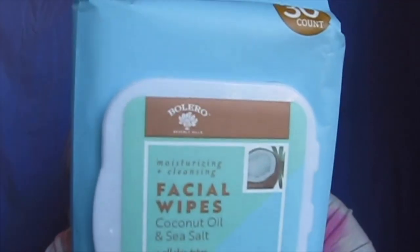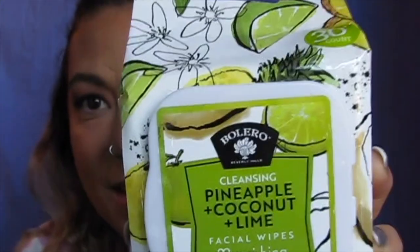I also picked up facial wipes from the same brand. I figured facial wipes can't really go wrong at a dollar. I actually bought another pack of these on the trip and really enjoyed them — they take makeup off quite well. I also picked up two packs of Cleansing Watermelon Mint Facial Wipes, which are for rejuvenation. I love the smell of watermelon. And then there are these pineapple coconut lime ones, which are supposed to be for nutrition, and this one's for revitalizing. These ones smell amazing.